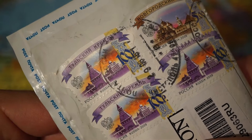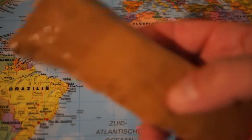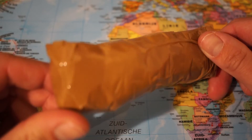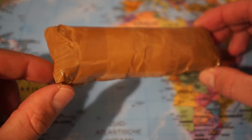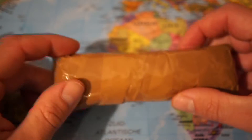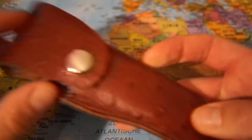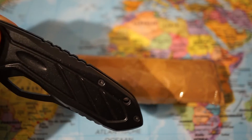This parcel came in by Air Mail from Russia. The packaging looks rather strange — I hope there's nothing lethal inside. Let's get ready to open up this one. Let's get ready for business.